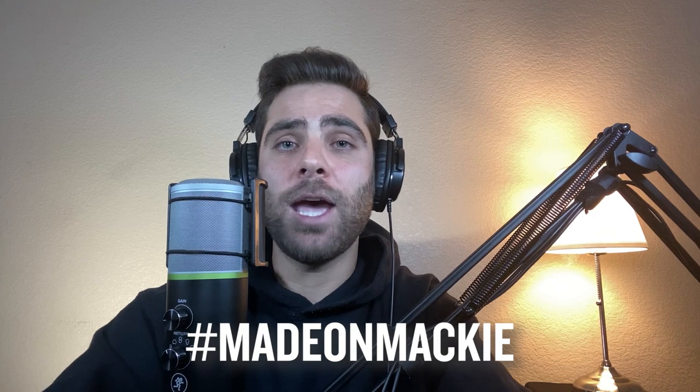Thanks for watching. To learn more about these products, check them out at Mackie.com or at your favorite Mackie dealer. If you liked this video, be sure to smash the like button and subscribe to keep up with all the latest Mackie videos. For those of you that already have Mackie gear or plan to upgrade your system to include Mackie gear, we'd love to see your setup — post your pics and videos using the hashtag #MadeOnMackie.